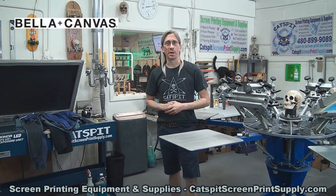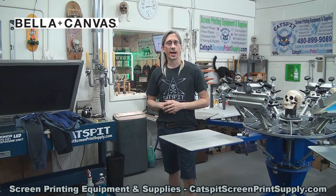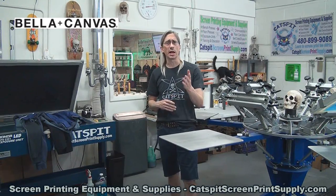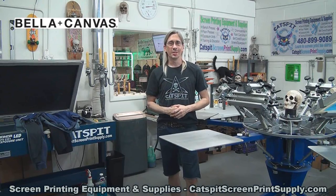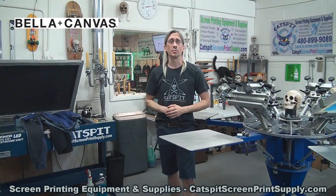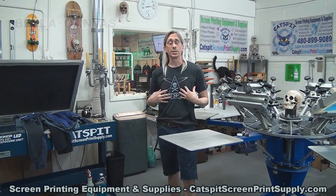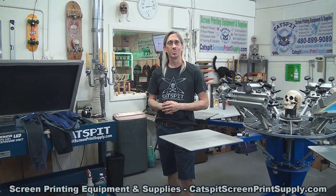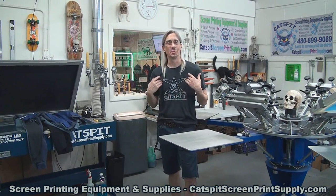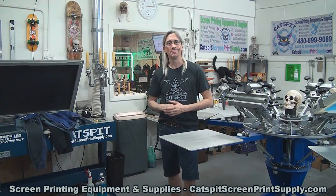So there you have it — we took a look at some of the Bella Canvas t-shirt garment products and they're very cool, a nice product, definitely worth taking a look at for your product line offerings for your customers. Thanks a lot to Bella Canvas for sending out some sample shirts for us to do a test print video and a little review and summary of these styles. Thank you very much — I appreciate your generosity, it was fun doing the video, and I'll have some nice new shirts to wear in upcoming videos. Alright, thanks a lot for watching today — we'll see you next time, make sure you subscribe.